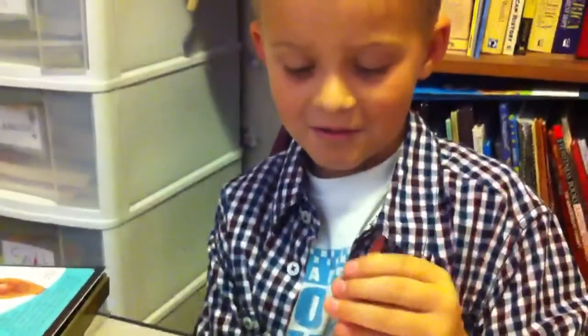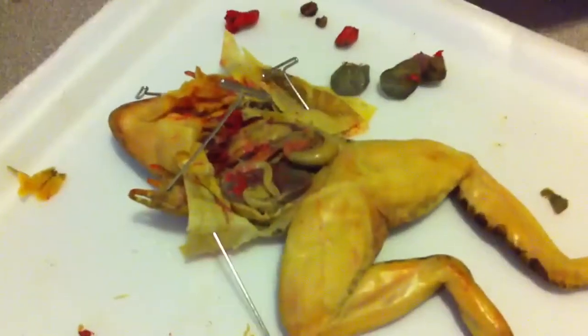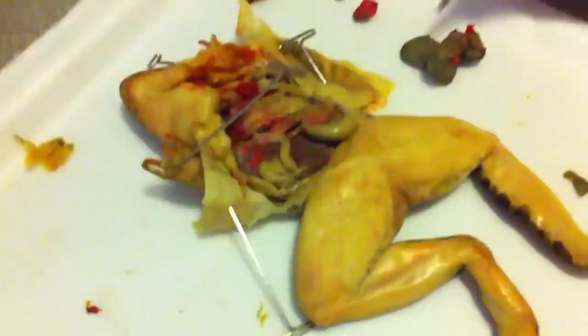This is a frog I'm doing. Lungs here's, heart here's, gallbladder, gallbladder here's. This is liver, three little liver.